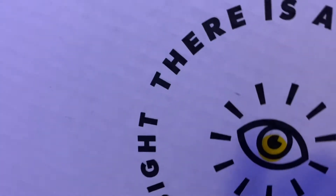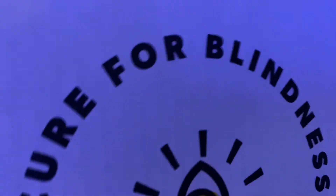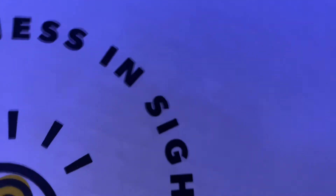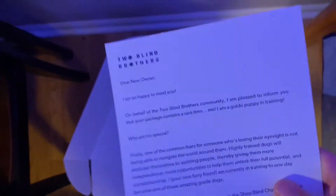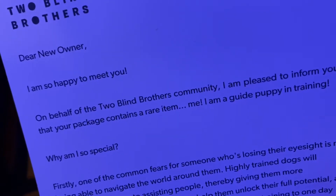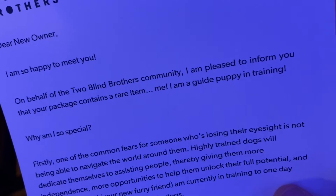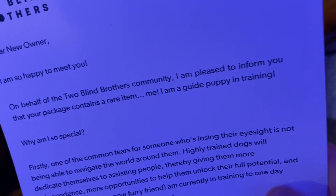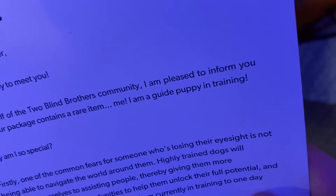And it says — 'there is a cure for blindness: insight.' It's about these two dogs that I got. It's from the Two Blind Brothers. I can read this right here. It says: 'Dear new owner, I am so happy to meet you. On behalf of the Two Blind Brothers community, I am pleased to inform you that your package contains a rare item — me. I am a guide puppy in training.'